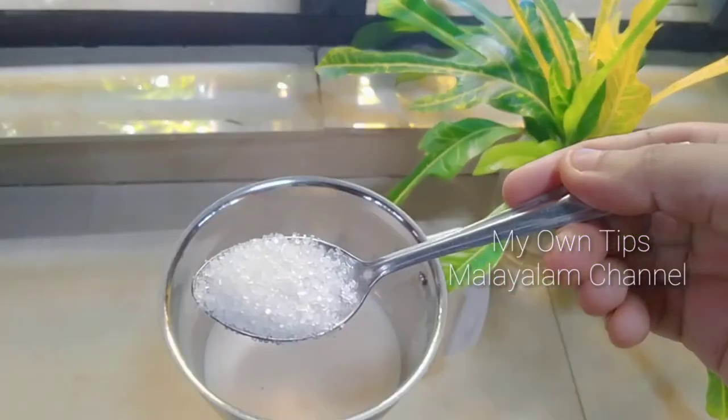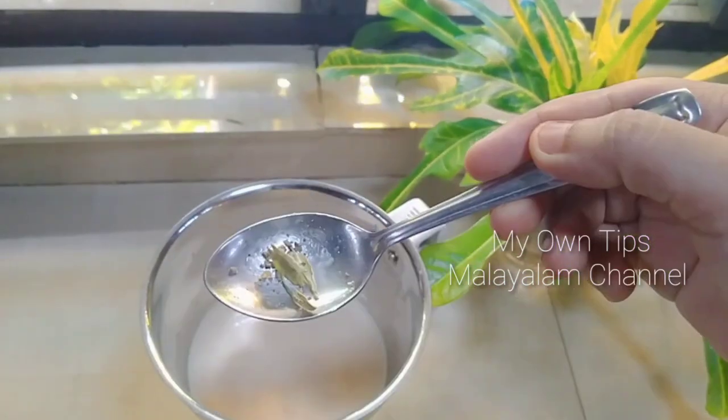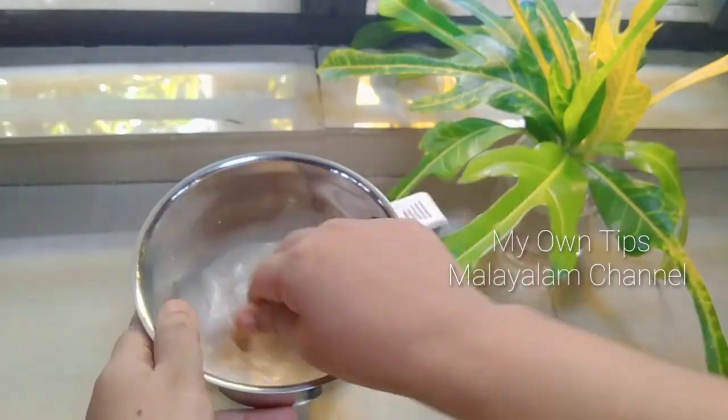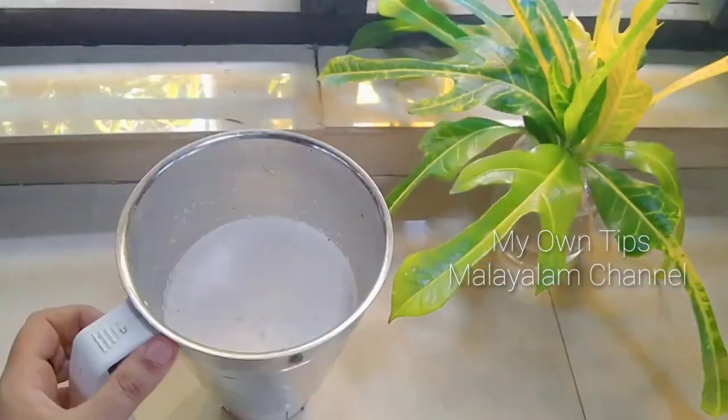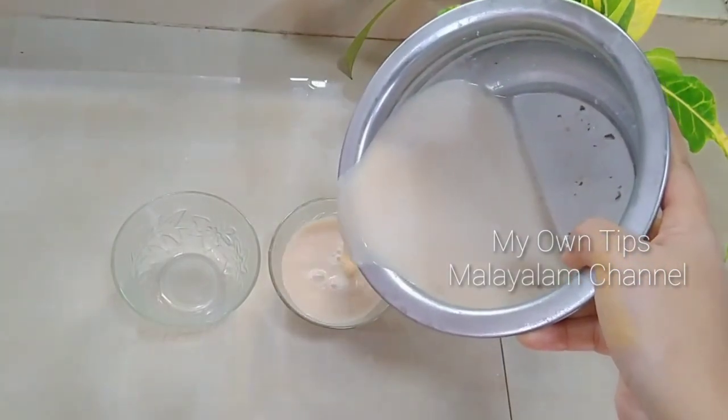So mix it well. Add also apply for the need. Add 1 teaspoon of oil. Use a good mix. I am finished with the drink and put it in a serving bowl.